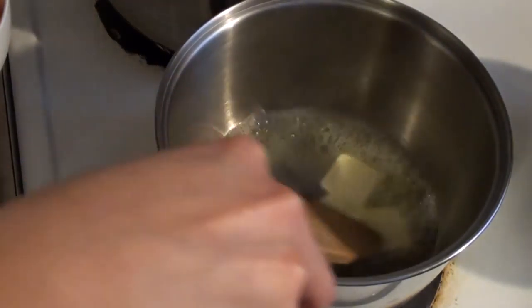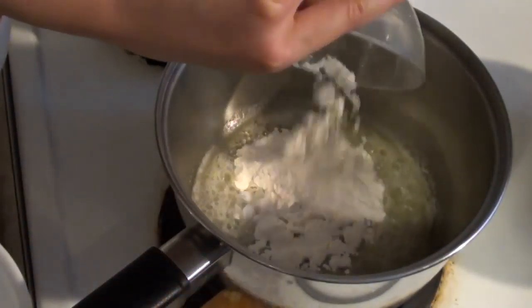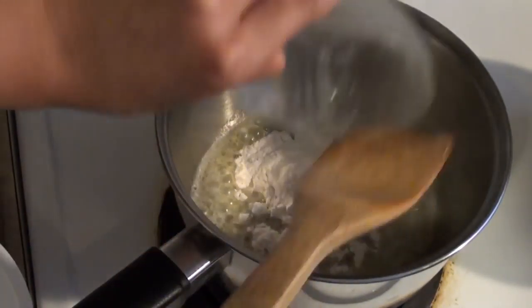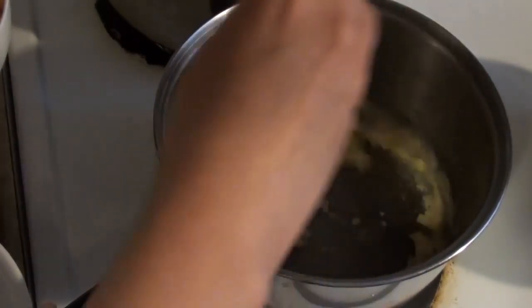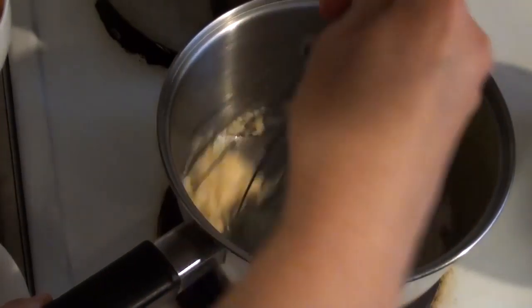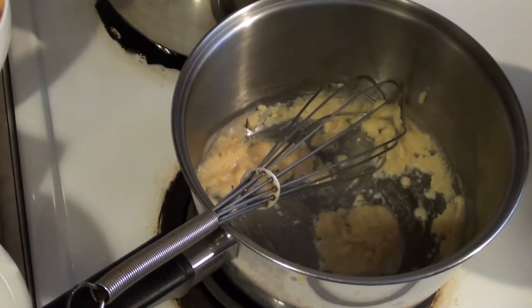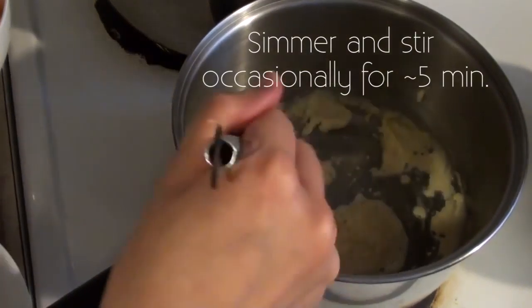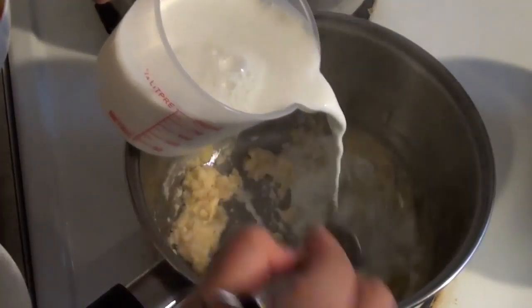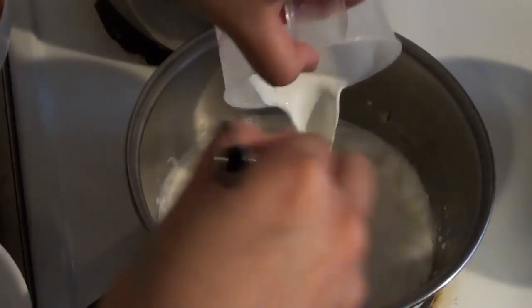While that's going, let's make our cheese sauce. In a saucepan add 3 tablespoons of butter and let that melt on medium heat. Then we'll add our flour and whisk that in to create a roux. When that's combined, we'll let the flour cook for about 5 minutes, stirring it occasionally to make sure it doesn't burn at the bottom.